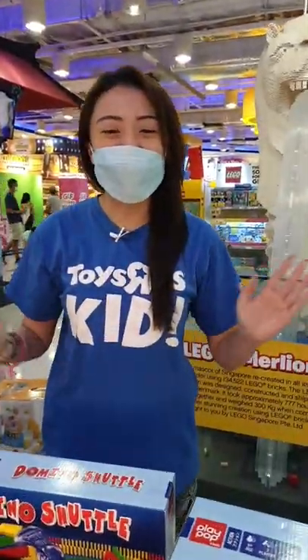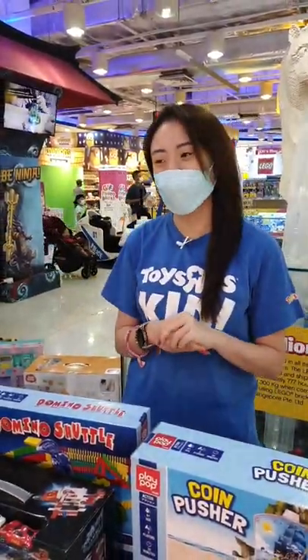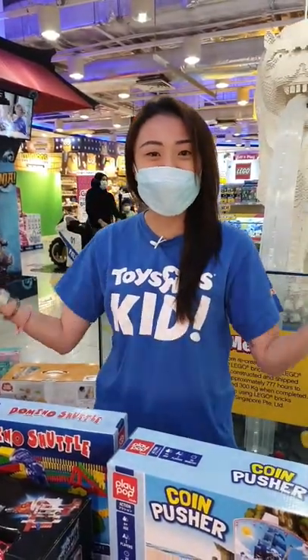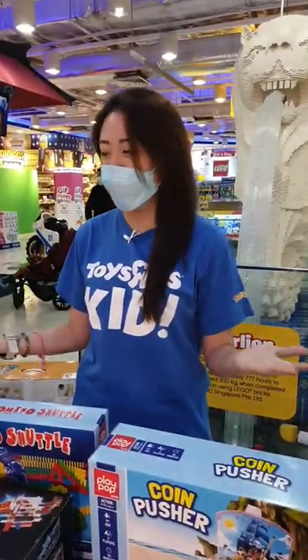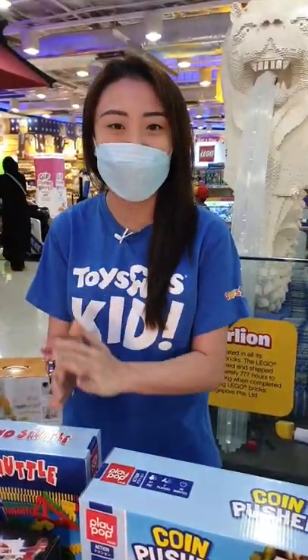Hello everybody! Happy Thursday! And yes, if you've just had your lunch and you're suffering from a little bit of food coma, not to worry. We're actually here during the midday to bring you some exciting toys and unboxing that is going to happen right now.